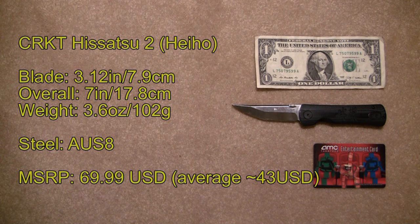This is the smaller brother to the original Hisatsu Folder that came out a few years ago from CRKT. It's a James Williams design and in my opinion this is one of the most elegant looking folders ever made by CRKT.